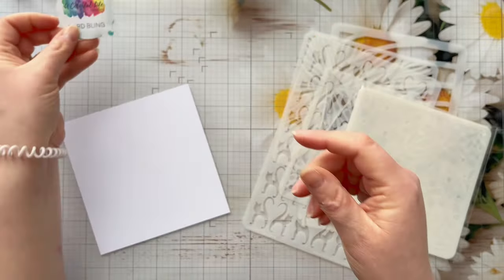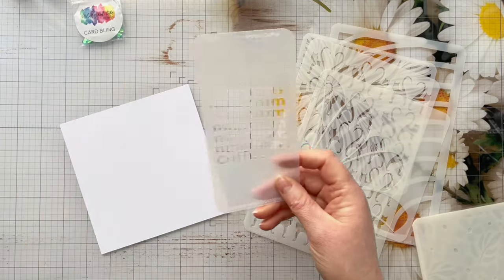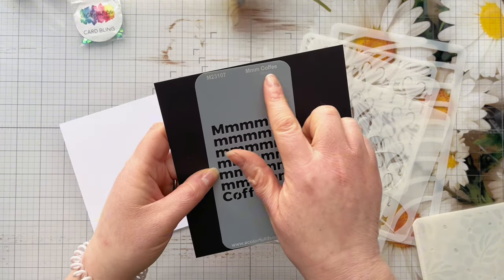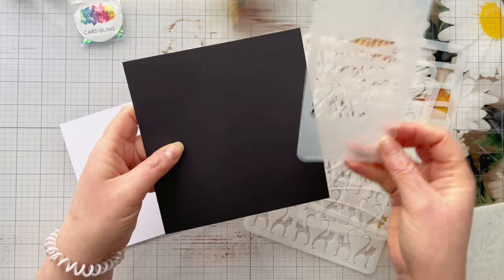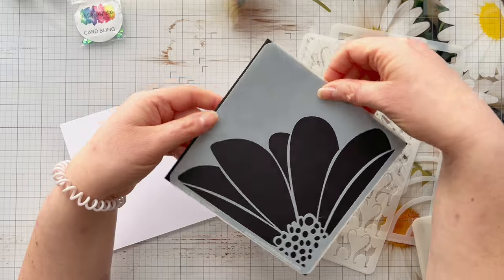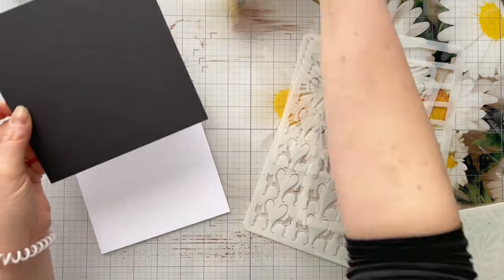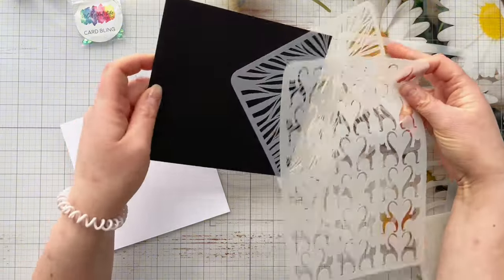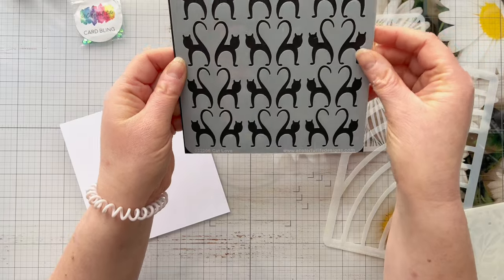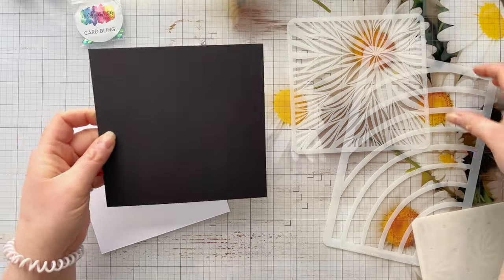They sent me these stencils so I could guest design for them in March. The first one is called 'Mmm Coffee' which would be great for a background on coffee-themed cards. The second stencil is the gorgeous Mega Flower, which we're going to be using in today's video - I love how you can use just sections of it depending on the card size. I also couldn't resist the Cat Love stencil; I love how the tails create hearts, and it's a really good sized stencil at six by nine.